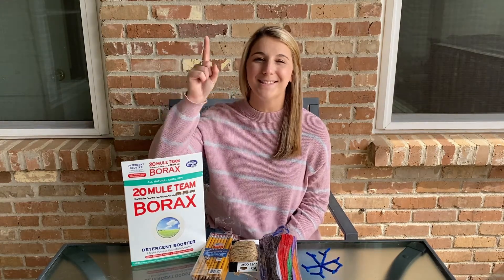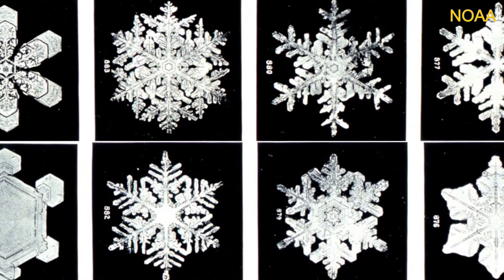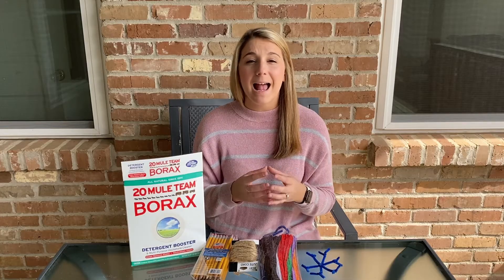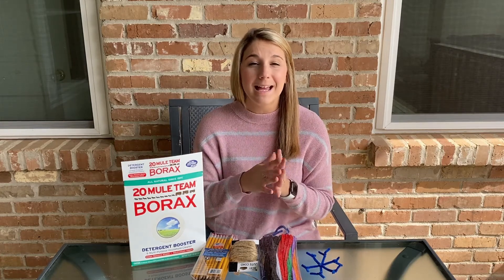So why is each snowflake different? We have to start with how snowflakes form. Snowflakes form way up in the atmosphere where it's really cold, and they form when a very cold water droplet freezes around either a dust particle or a pollen particle that's way up in the atmosphere, forming an ice crystal.